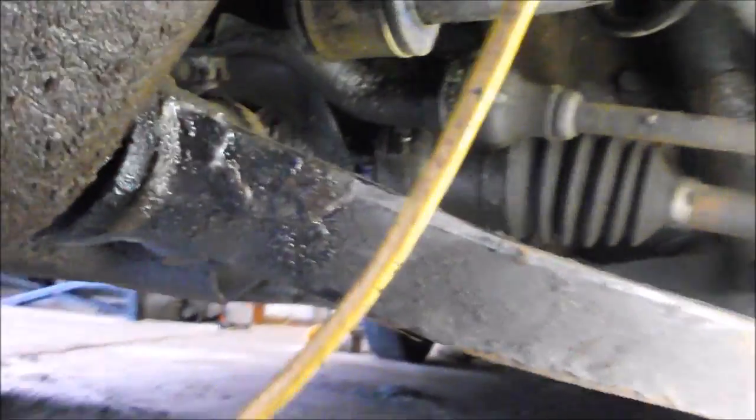This video is on how to check your front differential vent tube to see if it's plugged or not. You certainly want to make sure it is not plugged.